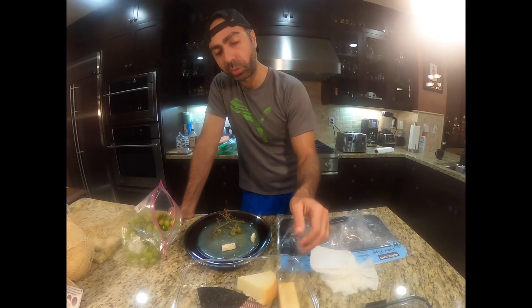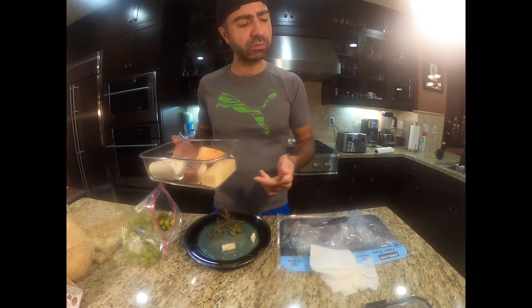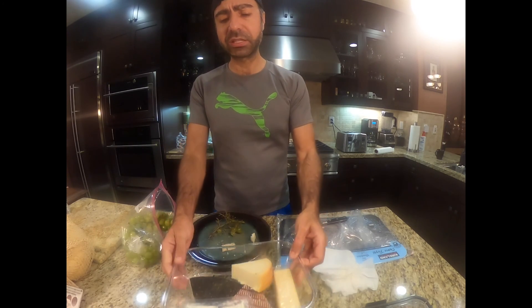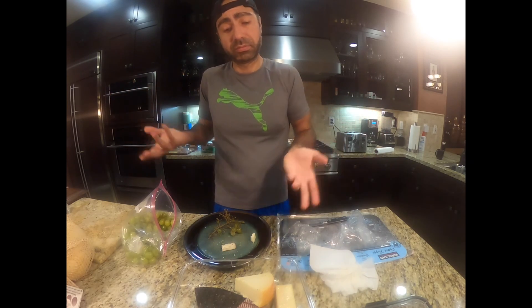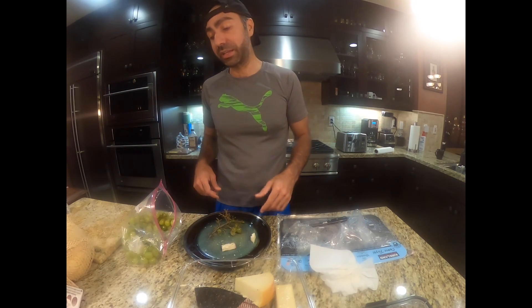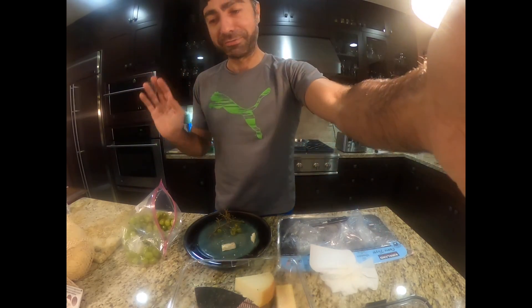Coming back to this American aged cheddar with these green grapes — I'm going to say that's probably the best combo. I ate all of it, it's gone. I got cut into the block again, but I gotta eat, I gotta go. Sorry guys, bye!